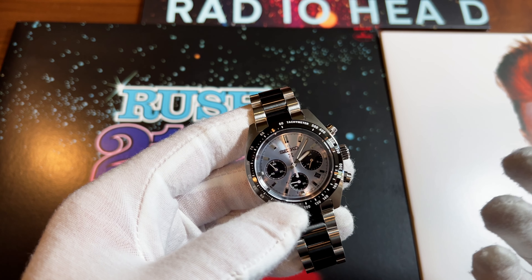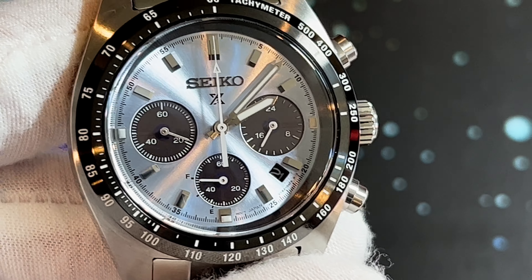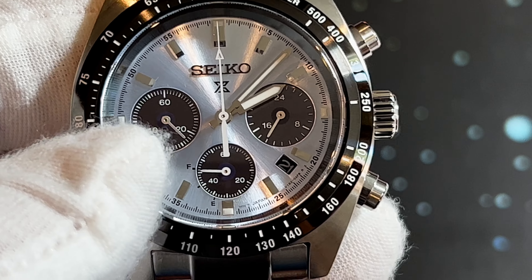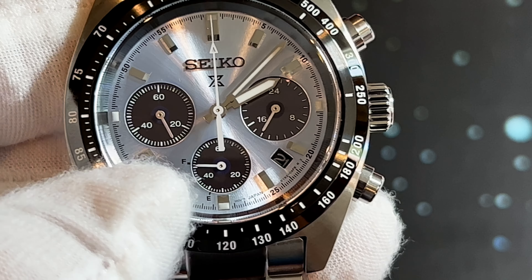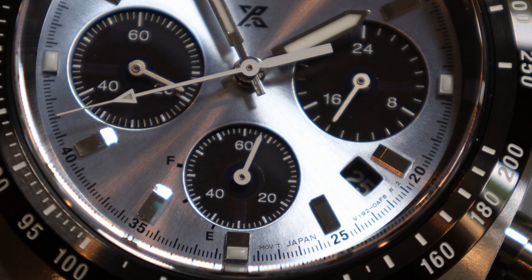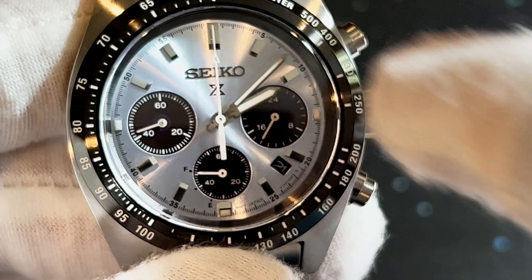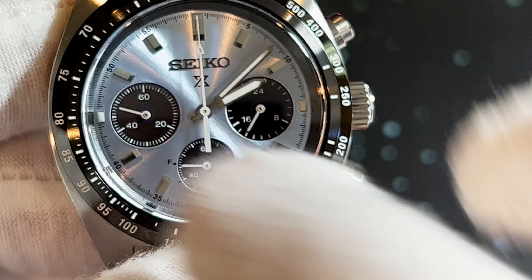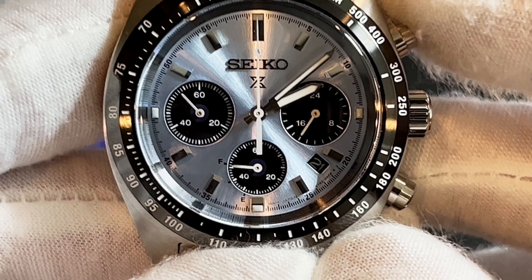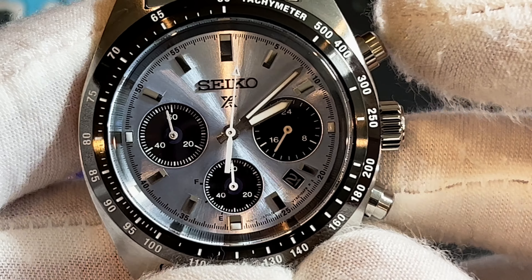It might be partly because of the polarizing bracelet that comes with this watch — I would agree that if I were Seiko, I would have just gone with a plain bracelet. I can see where they were going, trying to match it up with the tachymeter bezel. I removed some of the plastic to get a better look. The center link is more of a gunmetal gray than the black it appears in pictures, so it doesn't look as bad in person.